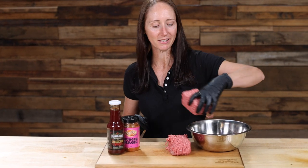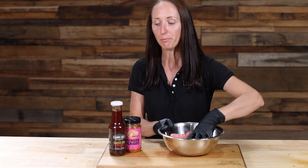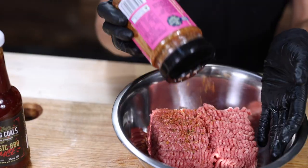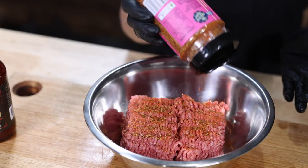Homemade burgers are super simple to make. Just get your beef mince, put it in a bowl, apply the rub, and then add the sauce in bit by bit until you get the consistency and the texture that you're looking for.